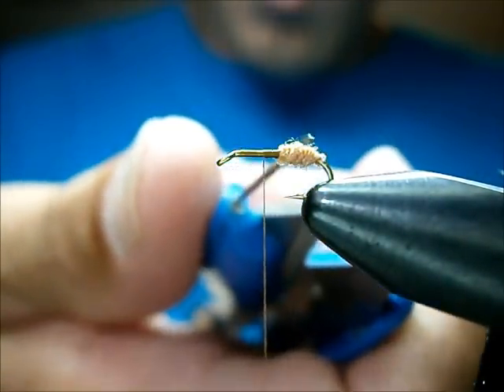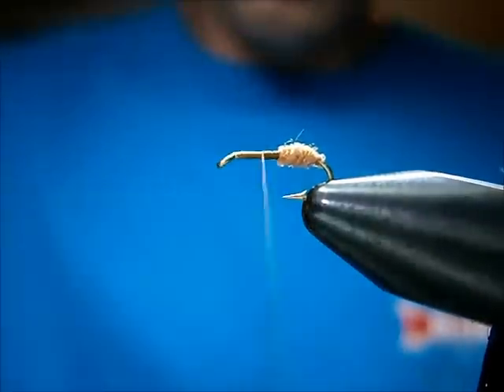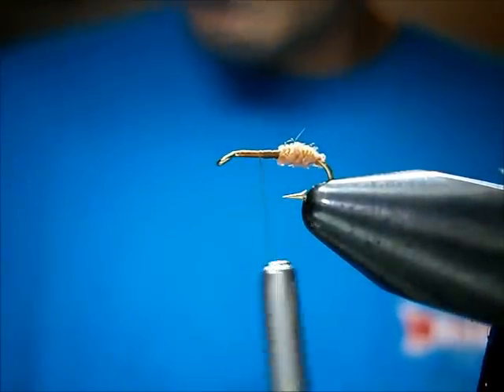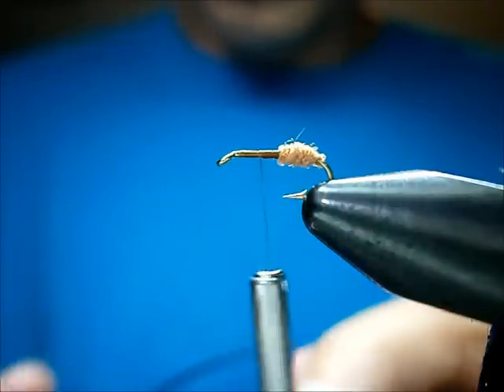I don't like to have a huge rear part on the ant. I like to try to keep it relatively small. If you want to make them a little more rounded you can, but I find that's more true to form for the rear portion of an ant — particularly a carpenter ant, whether you have those in your area or not. I've never seen a red carpenter ant, but I shape them this way and the trout seem to like them.